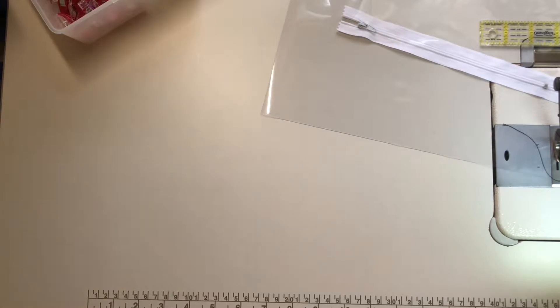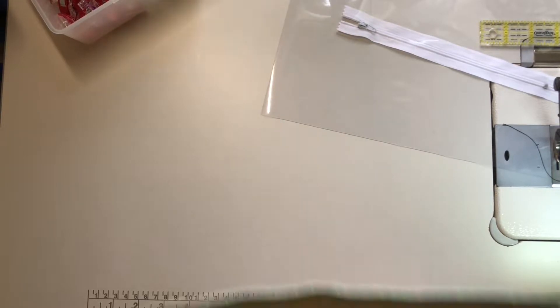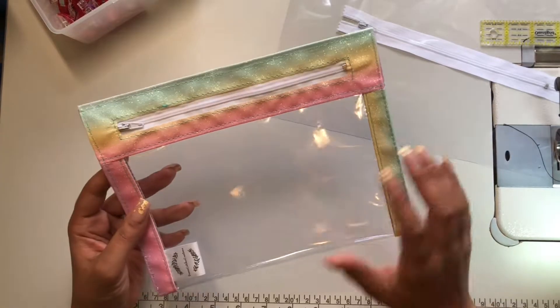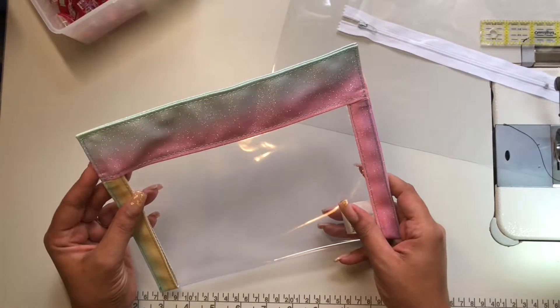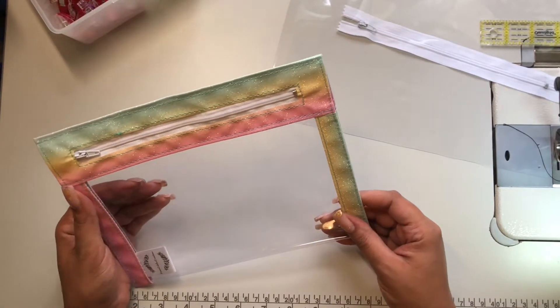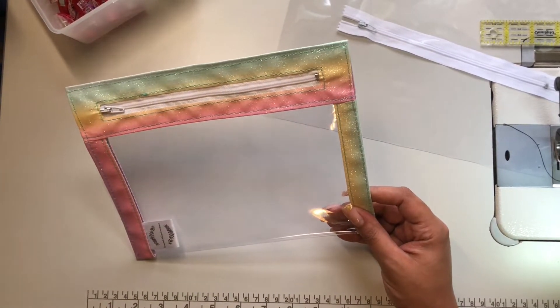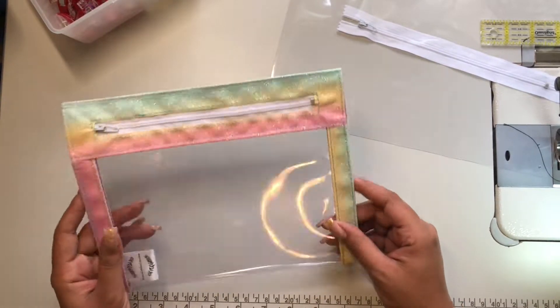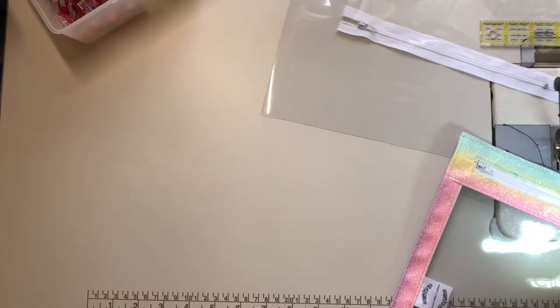These are the supplies that we will be using. First, let me show you this. Isn't this lovely? Isn't this just so cute? Now this is a project that you can make with scrap vinyl or waterproof canvas or whatever. But today I'm not going to be using scraps — I'm actually just going to use this.